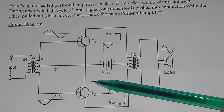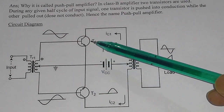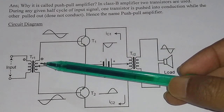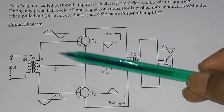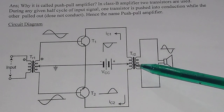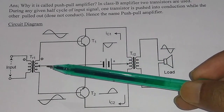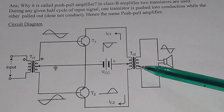The emitter terminals are connected together. And the center-tapped input transformer splits the input signal into two equal halves — this is one half and this is another half. And another center-tapped transformer on the output is used to recombine the two signals, providing the increased power to the load. So this center-tapped transformer splits the signal, and the output center-tapped transformer rejoins the signal.